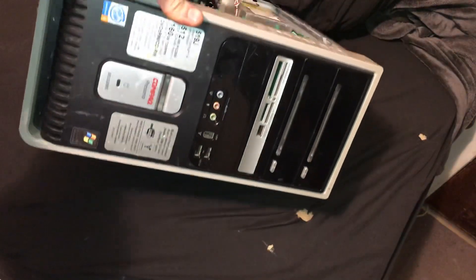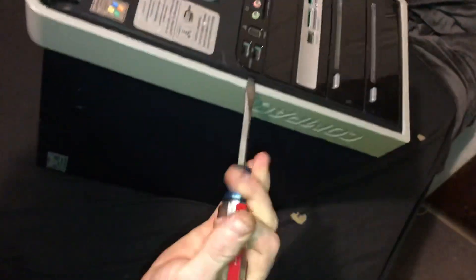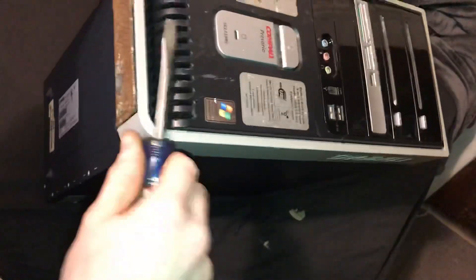Obviously it can't go forward anymore because this thing's on here, so let's figure out how to take it off. You just jam a screwdriver right in there and twist it back and forward. That didn't work, so I'm gonna yank up on here — okay, that didn't work either, so hold on.